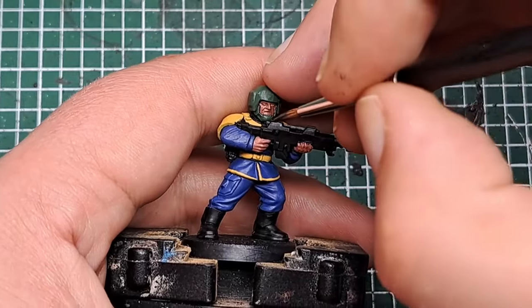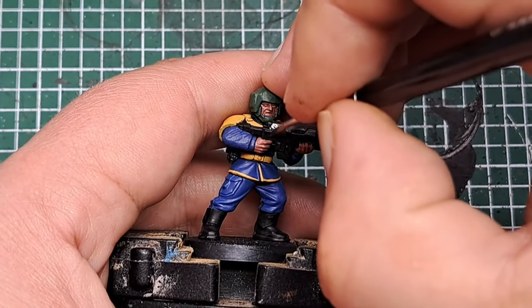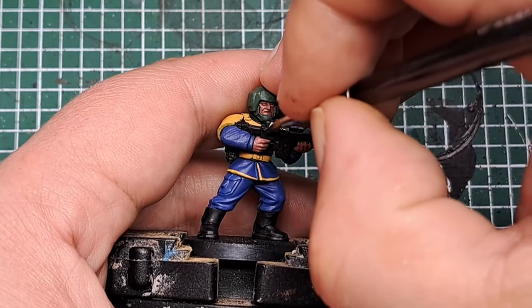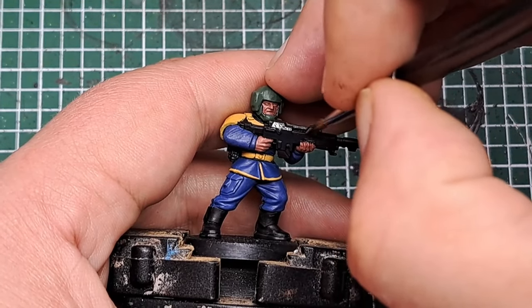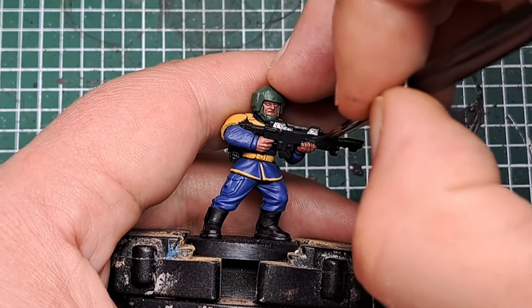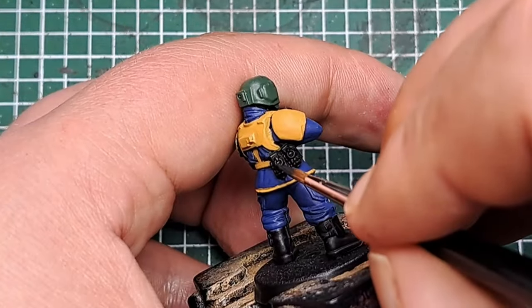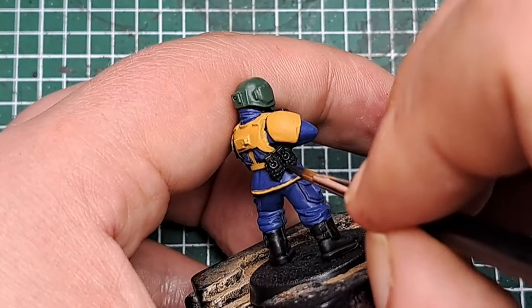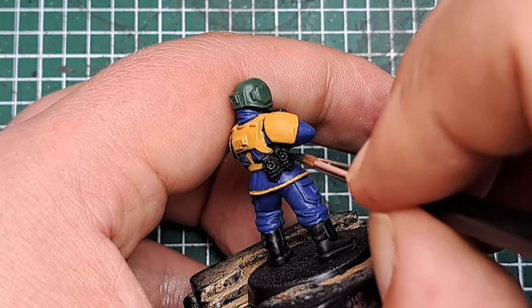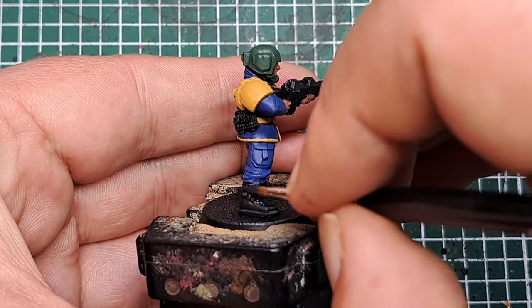There are just a couple of base coats left to apply. First I'm coming in with some Corvus Black to paint all of the gun casing. I'm also going to paint the grenades on his waist and his boots as well — just catch all of these areas with a couple of coats of Corvus Black.